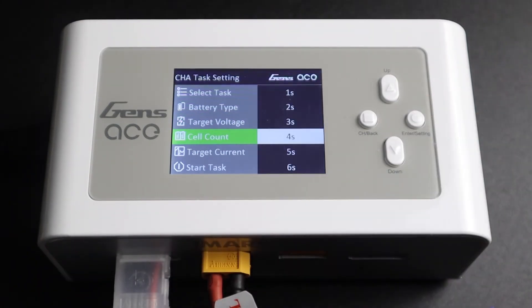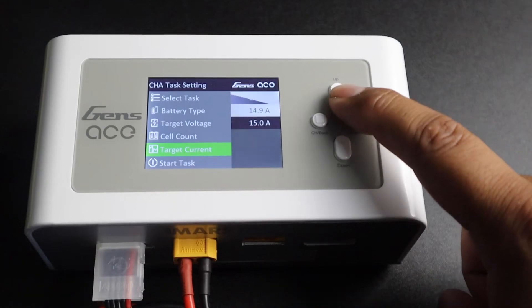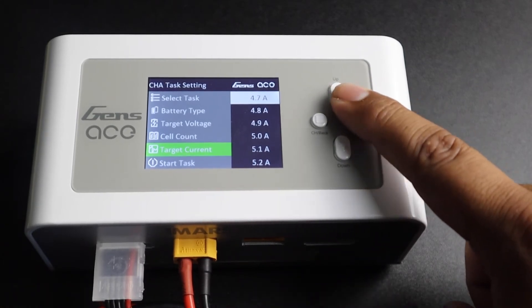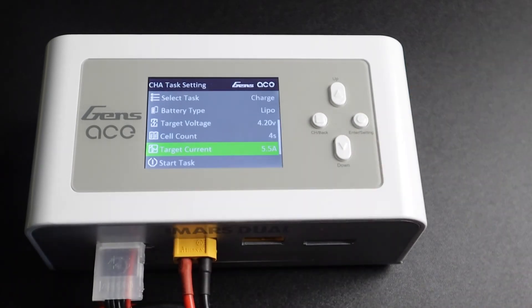Your iMars Dual automatically detects the cell count for your pack, but it is good practice to always double check. Now we will need to determine your charge rate or target current. In our case, that is 5.5 amps, equal to a 1C charge rate for our 5500 milliamp battery.